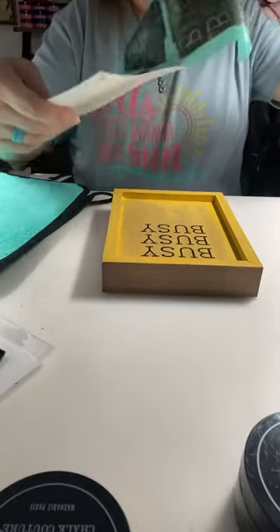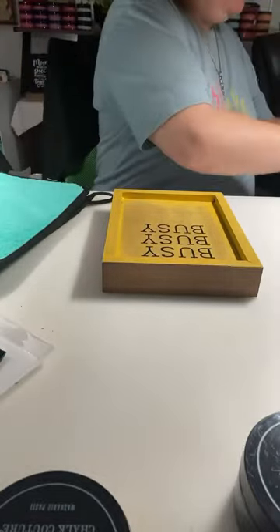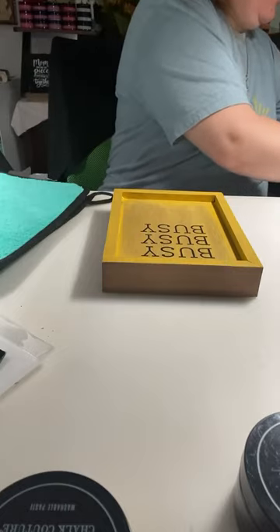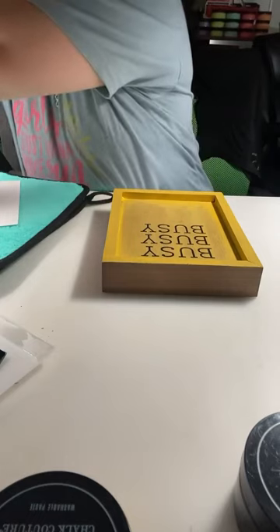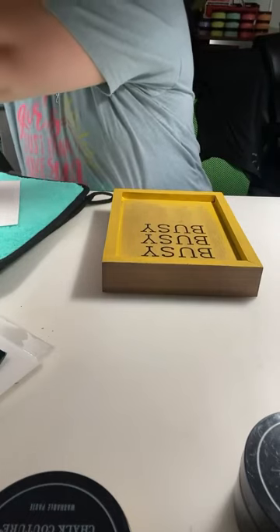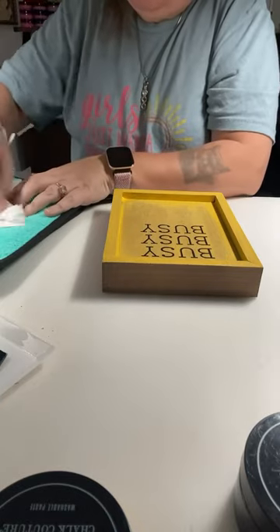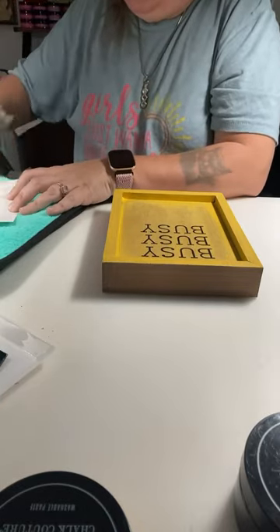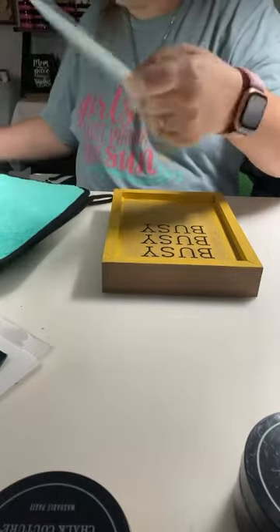We are just going to pull this back off its backer sheet. Now if you have a little bit on the backer sheet, it can be wiped off using a disinfectant wipe — like a Lysol or Clorox — any disinfectant wipe will work. Do not use a baby wipe because baby wipes will take the stickiness off of our transfers. Clorox or Lysol wipes will not, so once that dries it is not going to take the stickiness away.